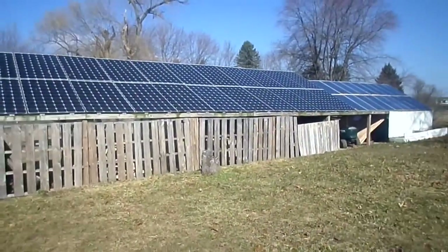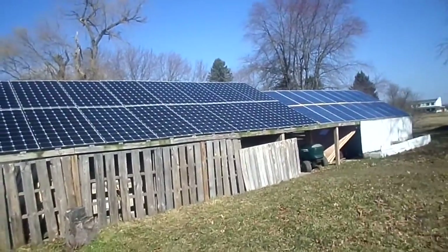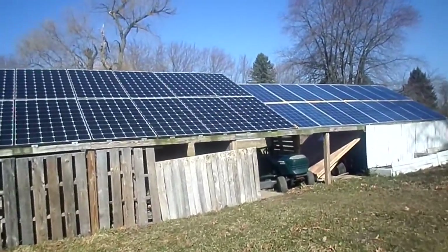Hi everybody! I thought I would show you today how we got this beautiful system hooked up to something. Today I'm going to show you how we hooked our water heater to our solar system.